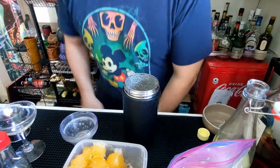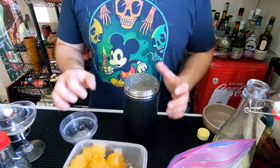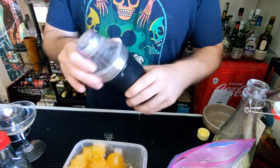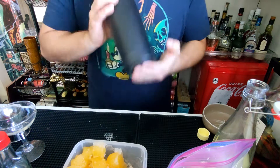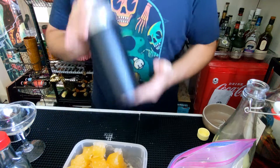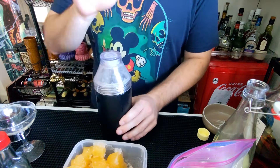Now that that's done, we've got to add some ice. I've got the magic of editing — I have added ice, so you're going to have to sit there and watch me do it. Now we shake it again; this will cool the drink.